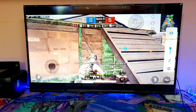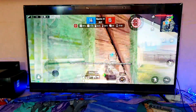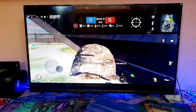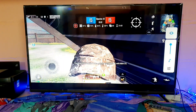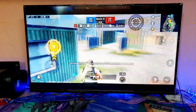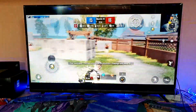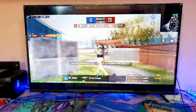Let me slightly increase the volume if possible. You can see the gameplay defense — it's very smooth, very smooth.